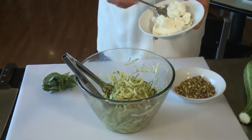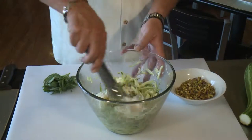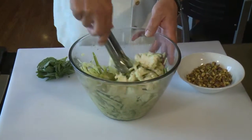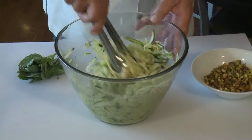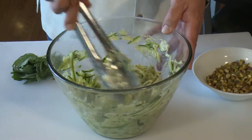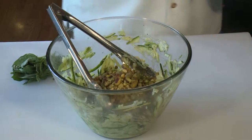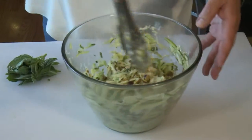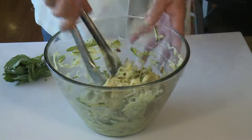Now we're going to add the ricotta cheese and incorporate it. We'll see how much we need because it's going to get mixed in nicely. You can see this is going to be a really beautiful salad — it's all going to come together and make it nice and creamy. And now we need a little bit of crunch, and that's where we're going to add our pistachios. It's going to be yummy. It's almost like we're making a pesto with some different ingredients than you'd normally use.